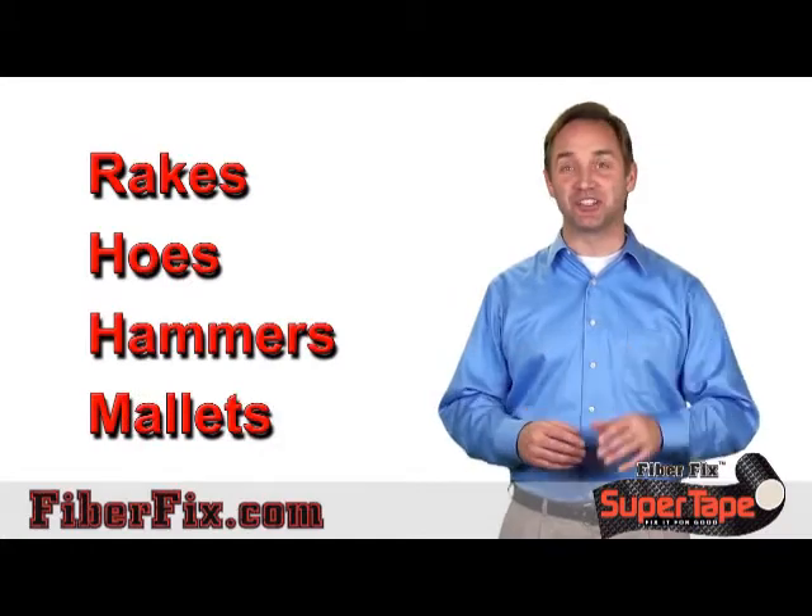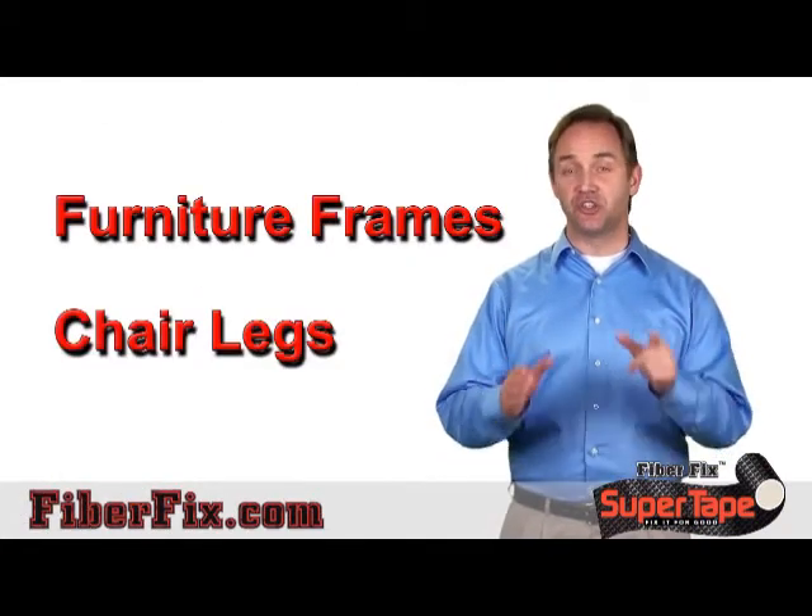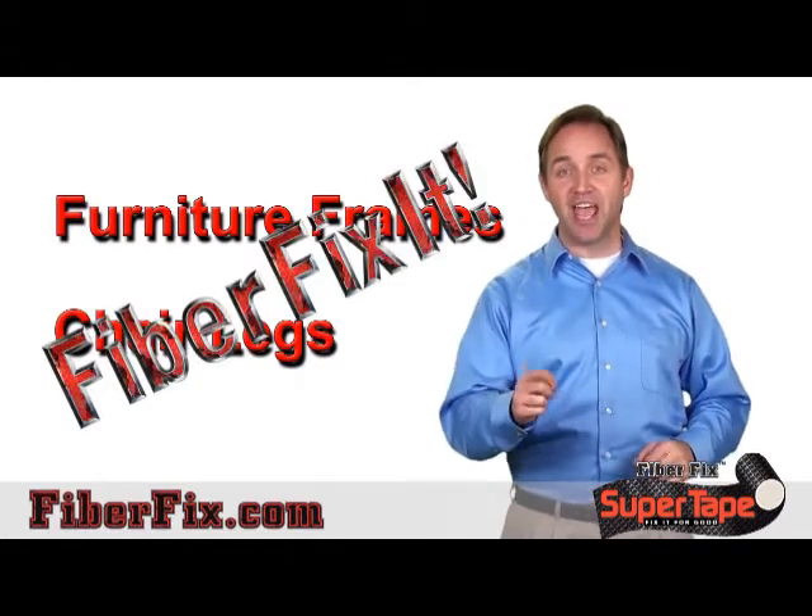Rakes, hose, hammers, mallets — don't replace them, FiberFix them. Furniture frames, chair legs — don't replace them, FiberFix them and save.